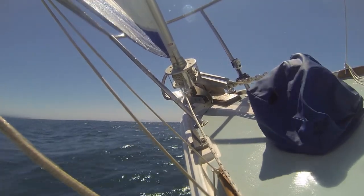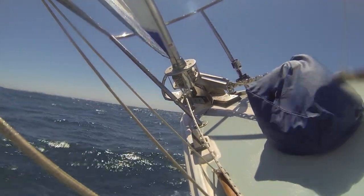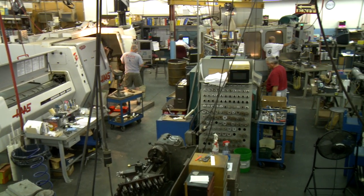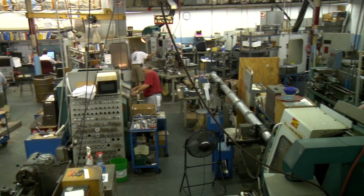While continuous improvement is important, we also always keep in mind that the new and improved part should, whenever possible, be retrofittable to the old systems. This practice helps assure that you will always have a continuous and reliable source of parts into the future.